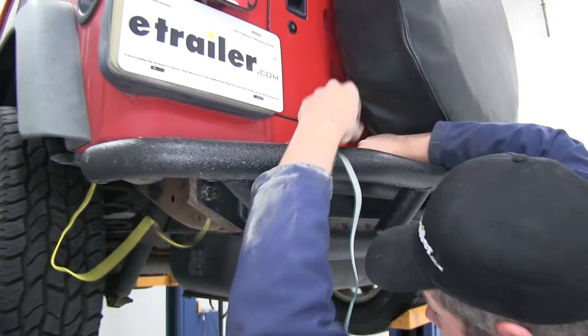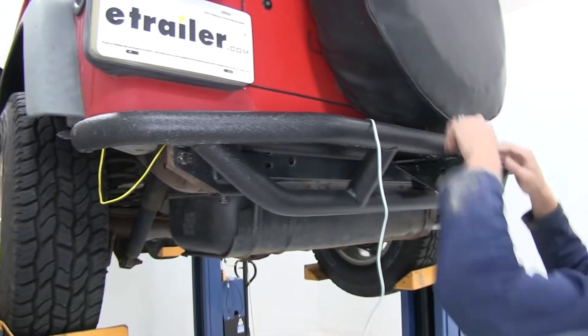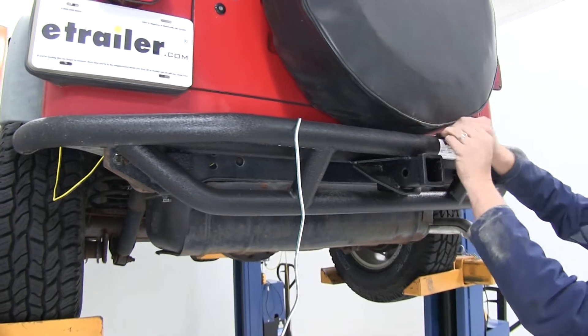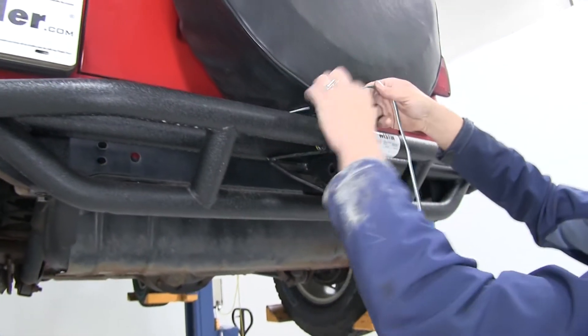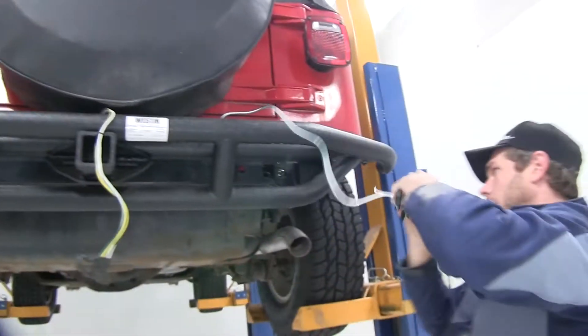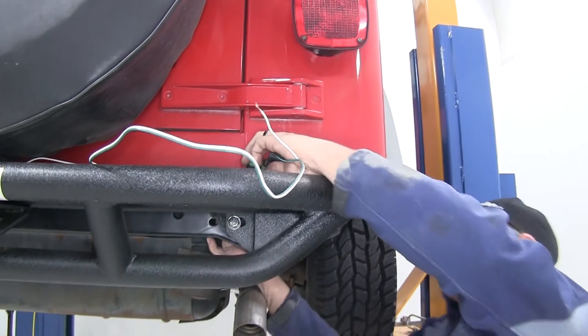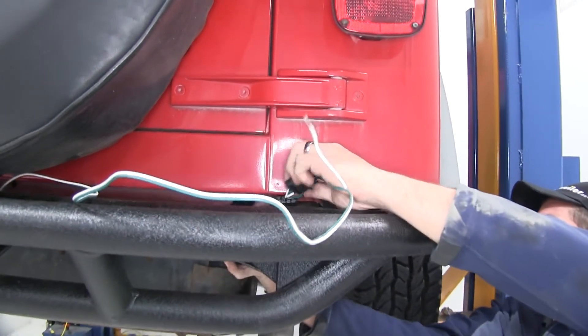We've guided the four pole through there, now we'll just pull out the slack. Pull this over towards the middle — that's where we're going to want it. We'll keep going with the green and white wire, then tuck it right back in on the passenger side, the same way we pulled it out on the driver's side.